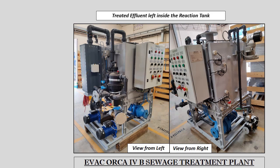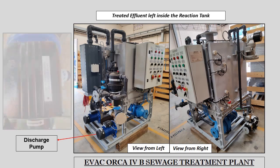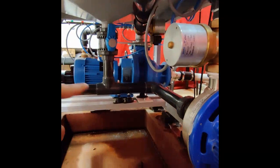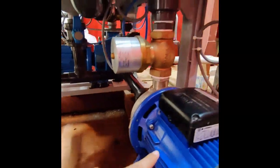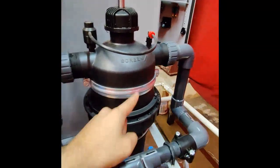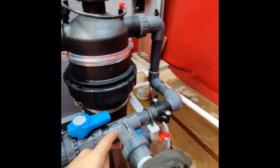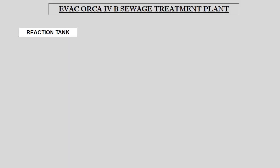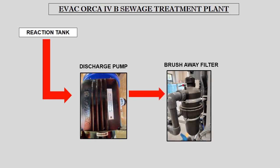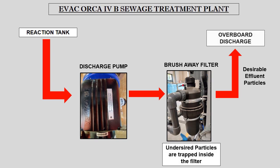The sludge pump runs for 5 seconds only, after which the treated effluent remaining inside the reaction tank is discharged overboard by the discharge pump through the brush-away filter to the sea. This is a practical demonstration showing the flow of effluent through the discharge pump, passing through the brush-away filter and leading to overboard discharge. As the effluent passes through the brush-away filter, particles larger than the desired size are trapped inside the filter, and only desirable-size effluent particles are discharged overboard.